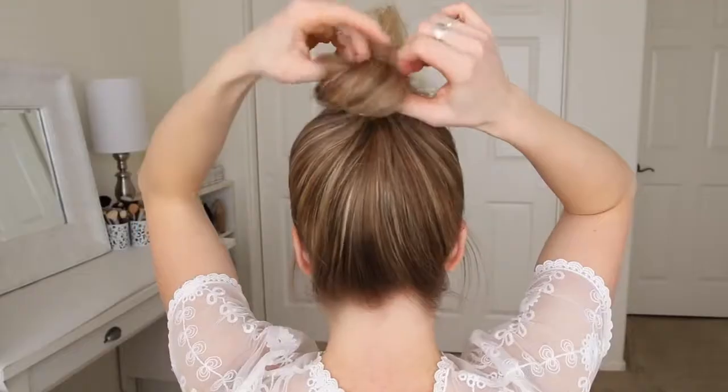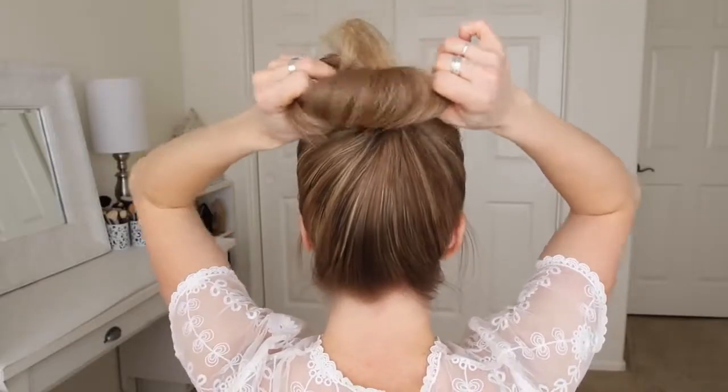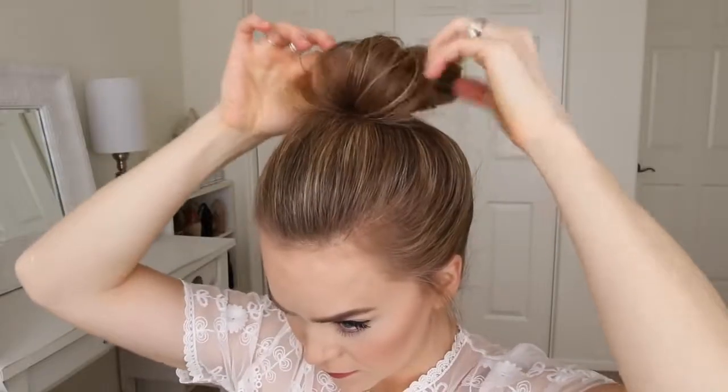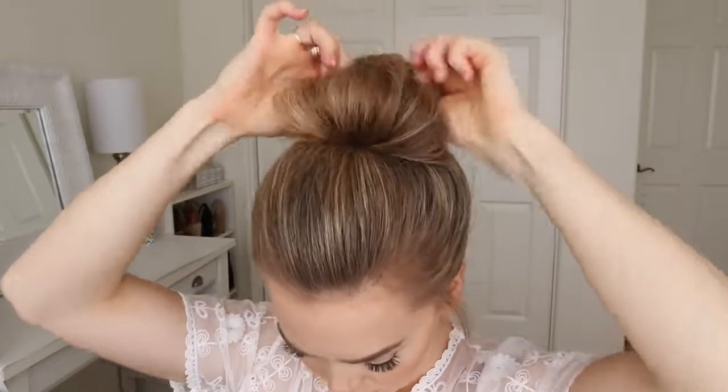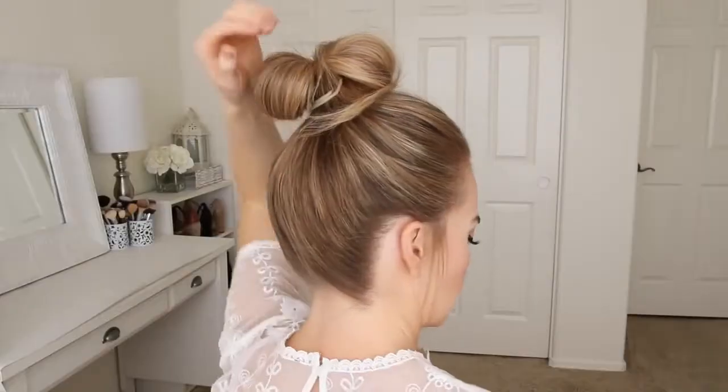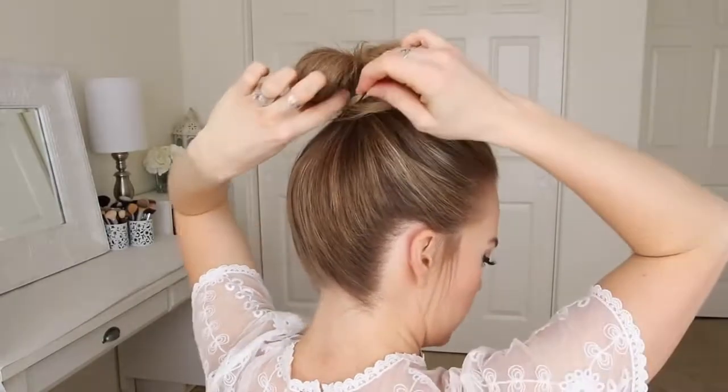Now I'm going to pull on the back loop to tighten the bun against my head, and then I'm just going to rearrange the front loop so it's similar in size to the back one. And then I'm going to pin down the edges of the bun with bobby pins, just so there aren't any gaps in the bun.